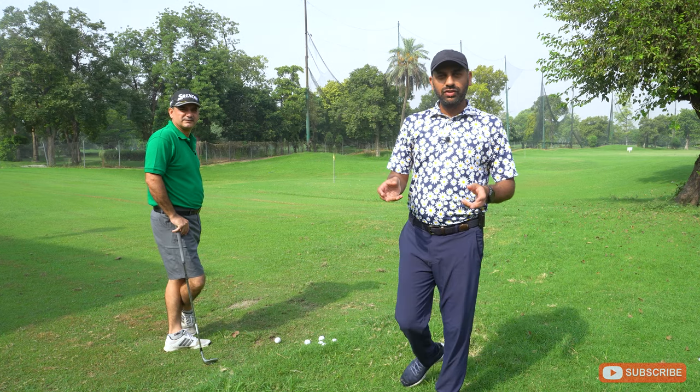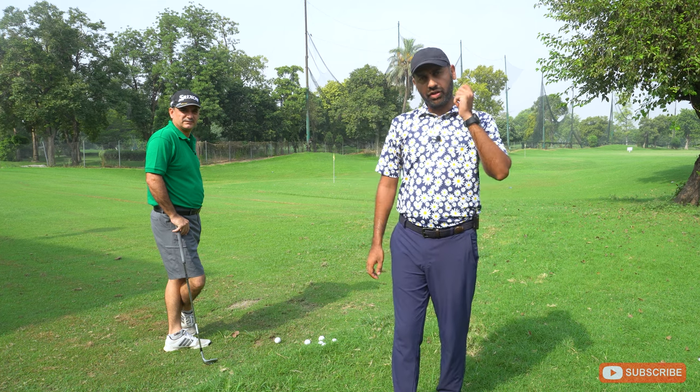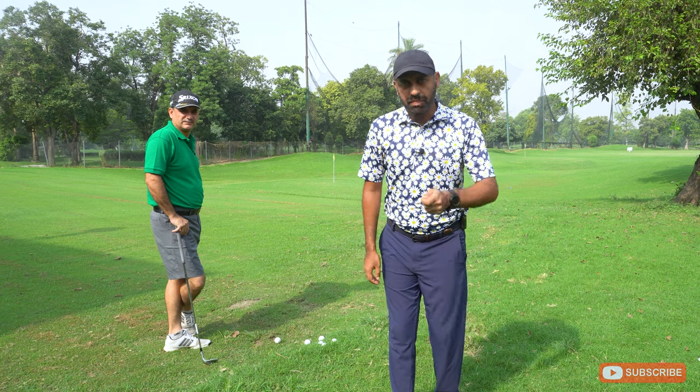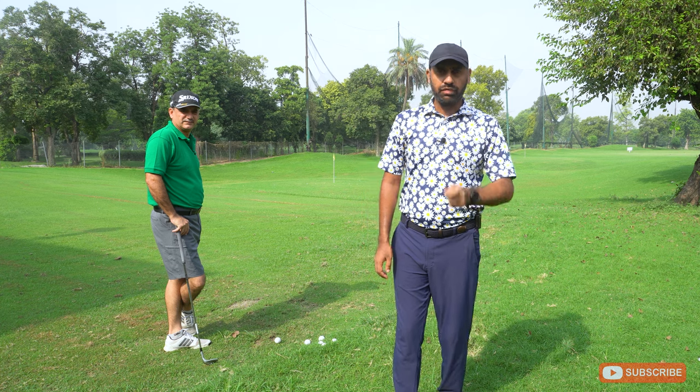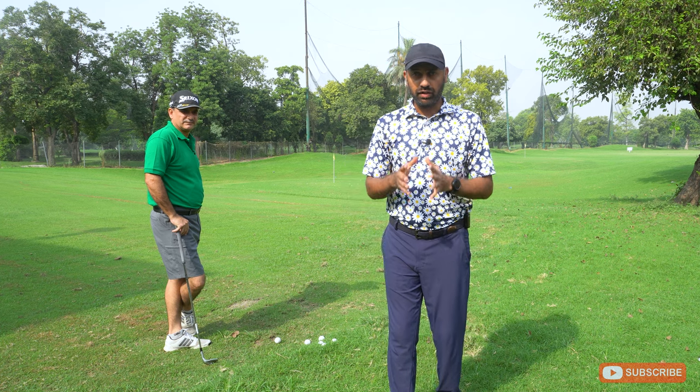We are all as golfers so concerned about hitting our irons well, about hitting our drivers well, that we skip and avoid and ignore one of the most important aspects of the game, which is hitting the 50 to 75 yard chip.